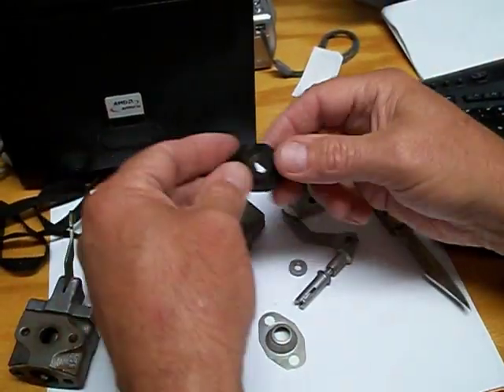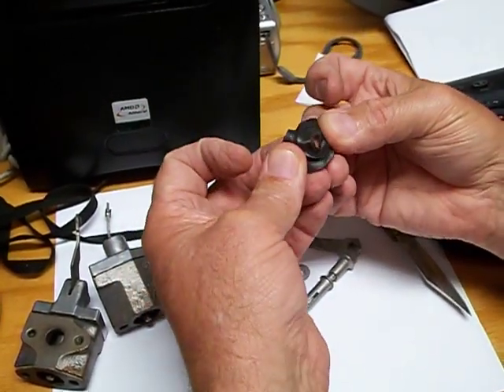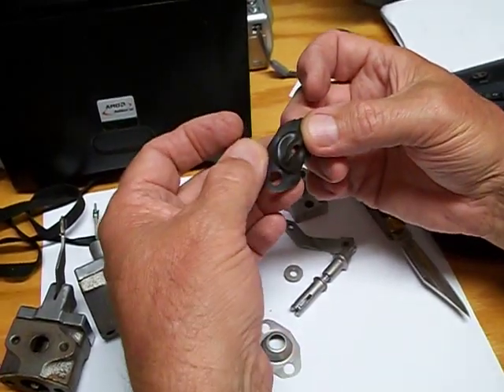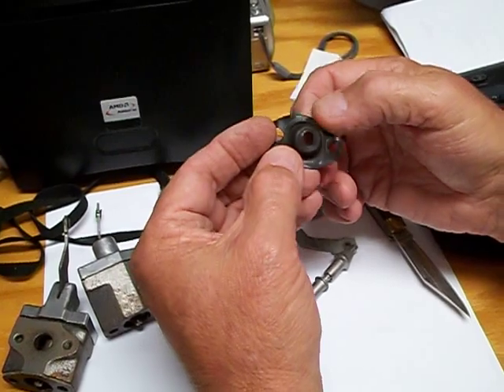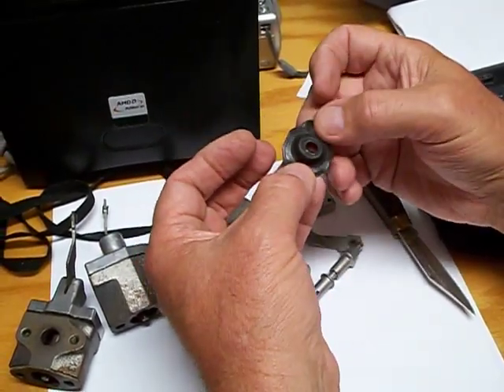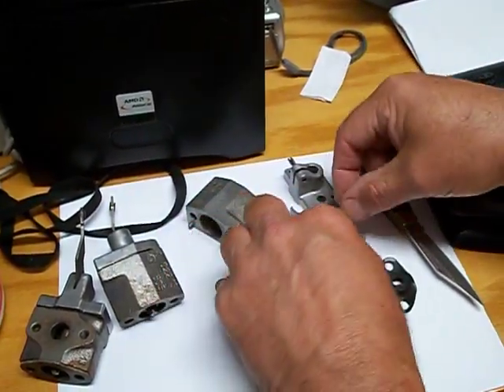The diaphragm also gets cracks in it. I notice this one may have a crack in it — you can see there's some erosion on it. You probably can't see it in the camera, but there may be one little tiny crack on this one. It would be nice to have this part and this part, because these parts are reusable.